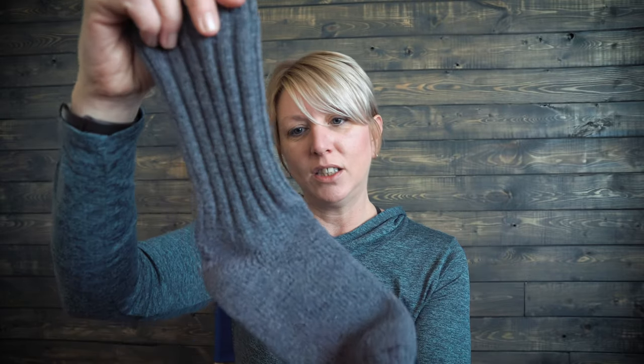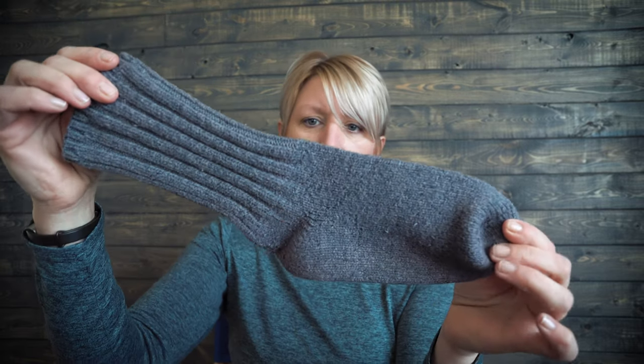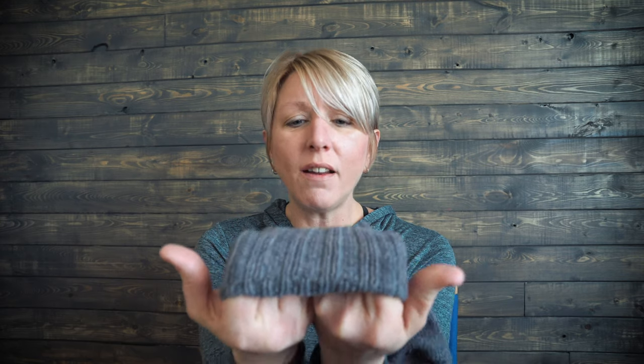BFL should be your new BFF. BFL stands for Blue Face Leicester — that's the type of sheep. This sock, look — it looks like a sock. It has its heel. If I put it on a foot it still has its shape, and that's why you wash and block them. Still great stitch definition, not very much fuzz on that sock at all, and not much wear in the heel.